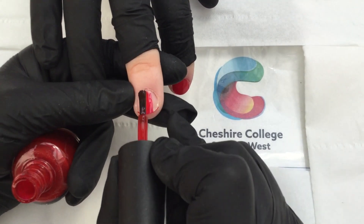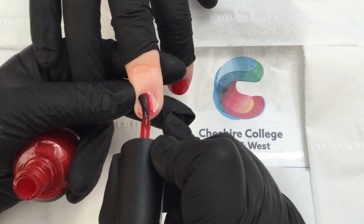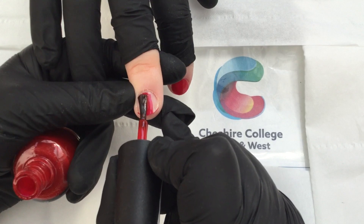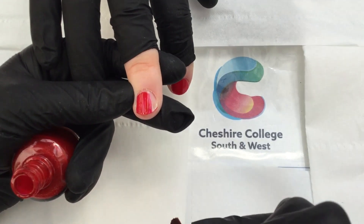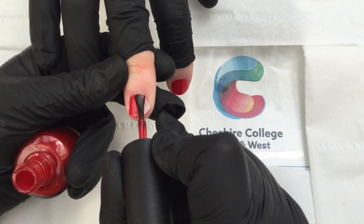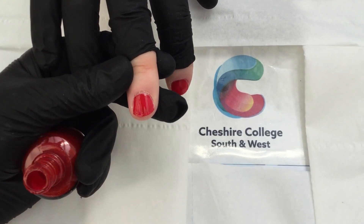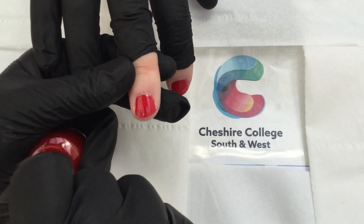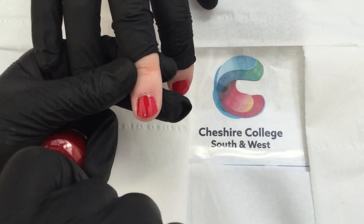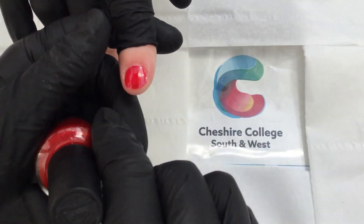Work my way up on the left hand side, getting as close as you can without flooding, and then work on the right hand side, getting as close as you can on the right. That's my first coat. Let that dry — I've already got one drying here.